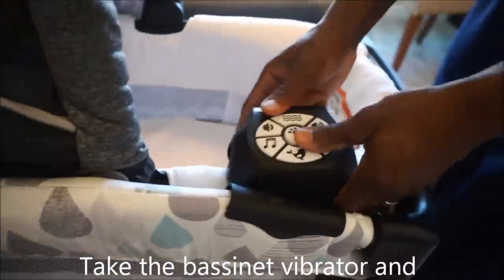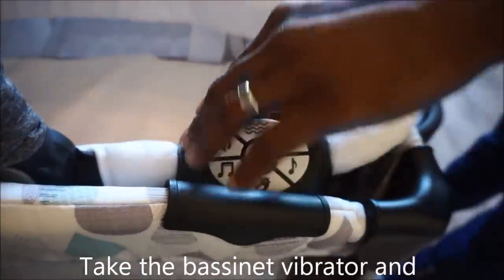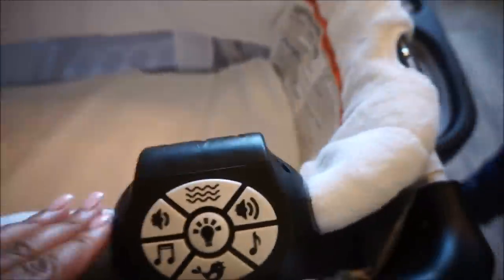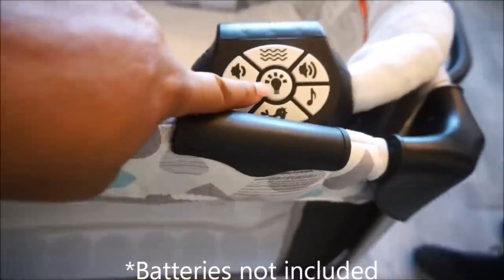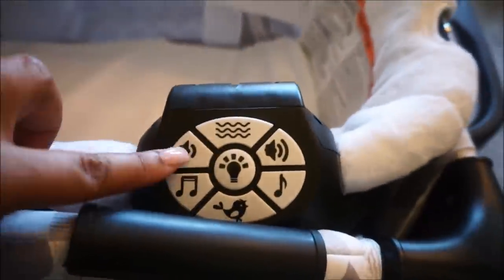Now take the bassinet vibrator module and hook it into the side of the bassinet. This comes with a vibrator, a light, it plays music and sounds, and it also has volume control.